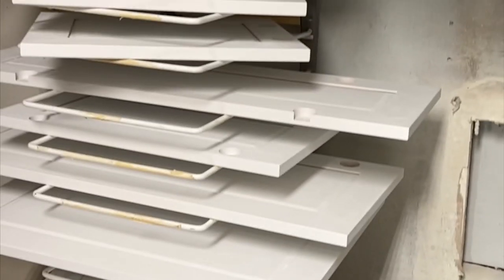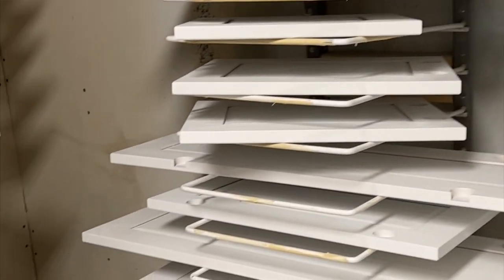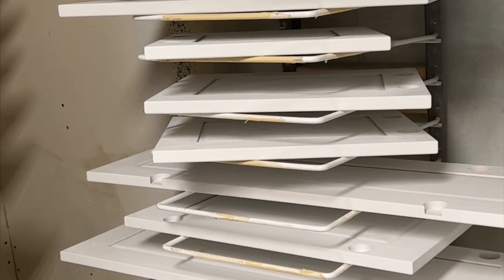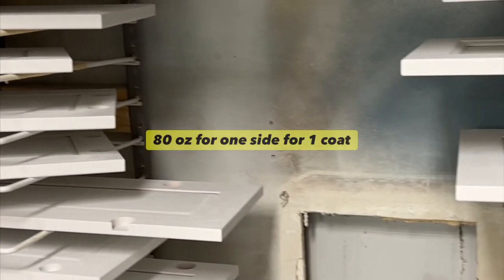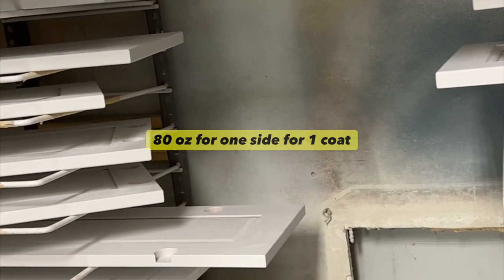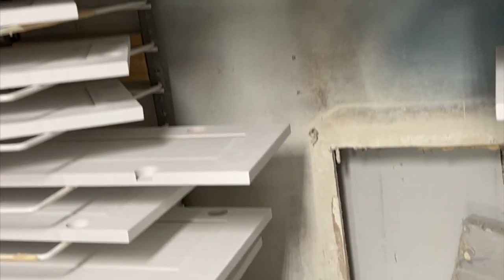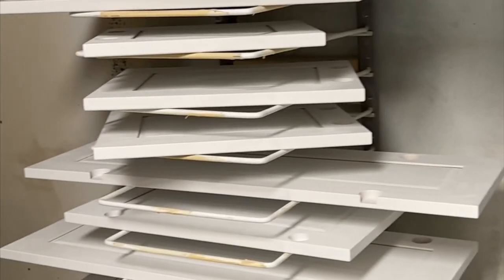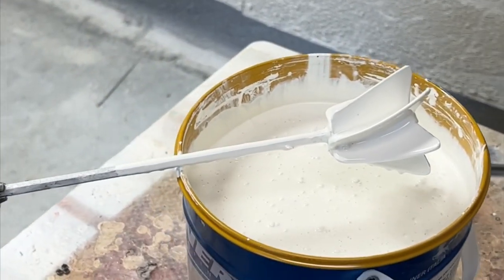So I'm at about 80 ounces of top coat — that should hold out about right. Most times I'll have just a little bit left over at that rate. If I'd be at 78 ounces I would just round it up to 80, but I'm ending up pretty much right on 80, 78 to 80 right here. So I'll stop and mix that up — 80 ounces of top coat.